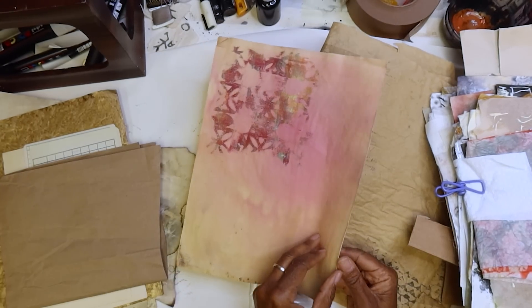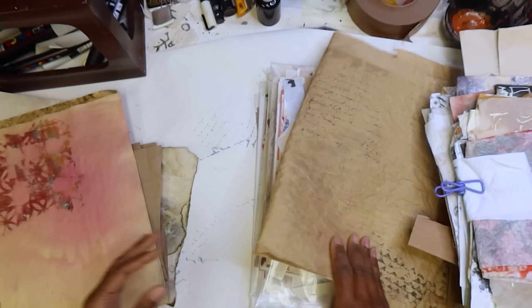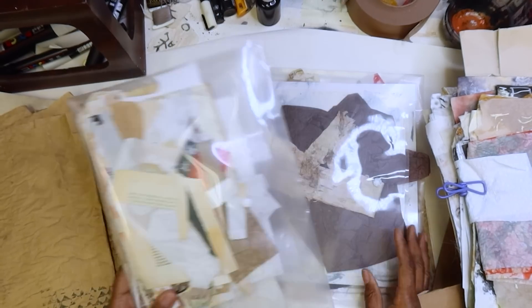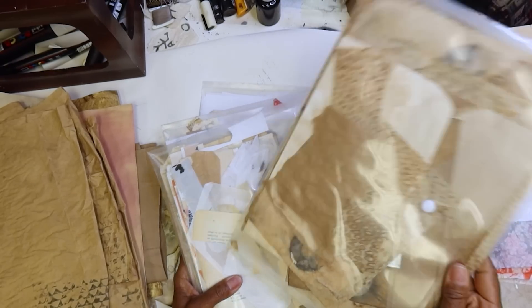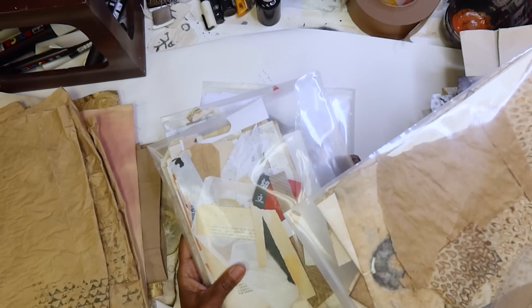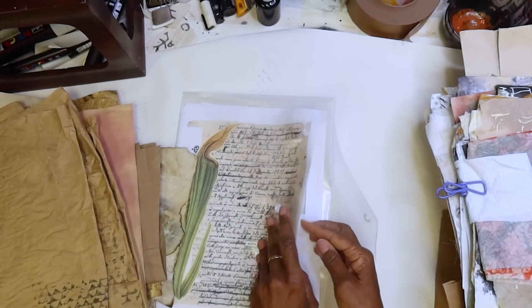This is some paper that had a partial gel print or something. It's a full sheet — I like this. The color's right. This is some more paper — the colors are right, I want to work with that. And then I just pulled these out because these are just envelopes that have bits and pieces in them, and we're going to be collaging with small pieces as well. Definitely make sure you have some of that pulled to the side.